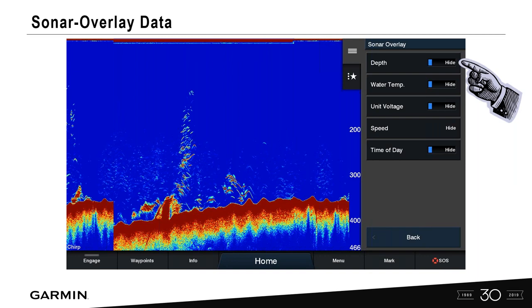With all the overlay data hidden, we now have a full sonar page — our water column, our bottom, fish arches or chevrons, and hard structure on the bottom. Remember, sonar screens advance from right to left. All this information you're seeing is right off your transom or wherever that transducer is mounted.